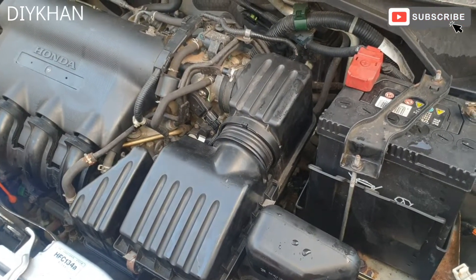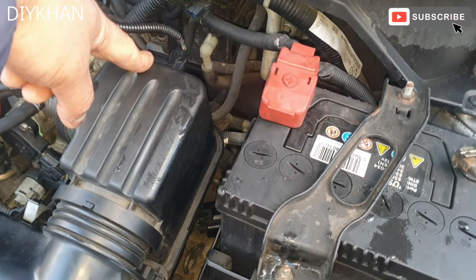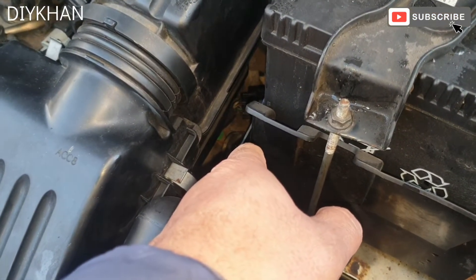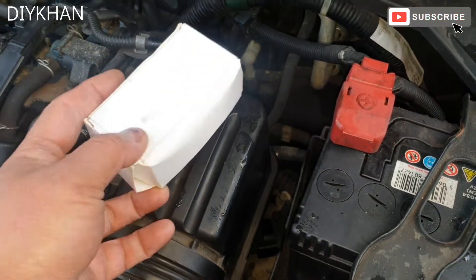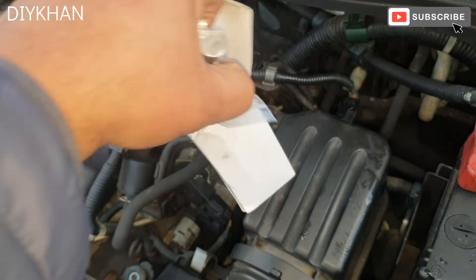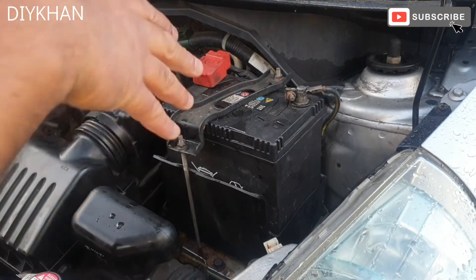We did the diagnostic and it came up that it is the transmission speed sensor which is faulty. The location of the transmission speed sensor is just under the air filter box. To get to it we'll have to remove the battery. Here is the replacement transmission sensor — we got this from eBay for 33 pounds. The sensor is secured by one 10mm bolt.